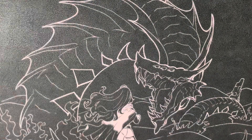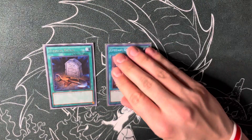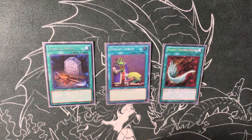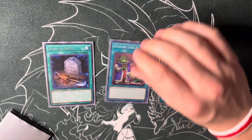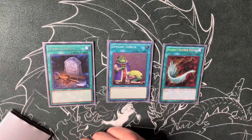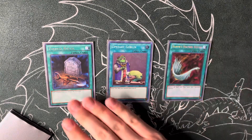Opening all three is the dream hand because you're just doing everything you want. For ancillary spells: one Foolish Burial, one Upstart Goblin, one Harpie's Feather Duster. I thought about Monster Reborn but it feels awkward in some hands. I thought about Called by the Grave but the field spell doesn't really die to hand traps except for Ogre, and Ogre is almost never popular except in very specific formats.